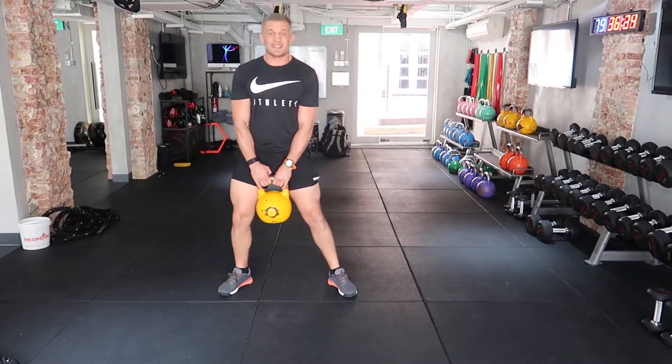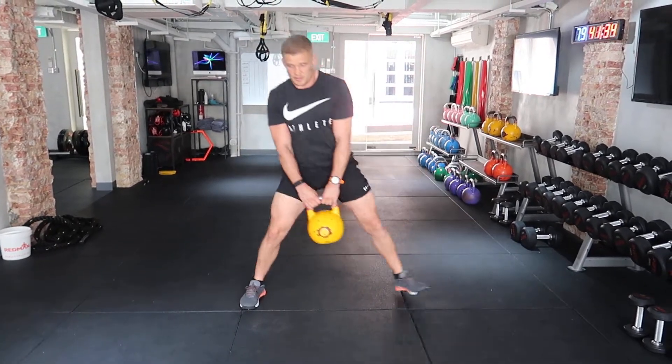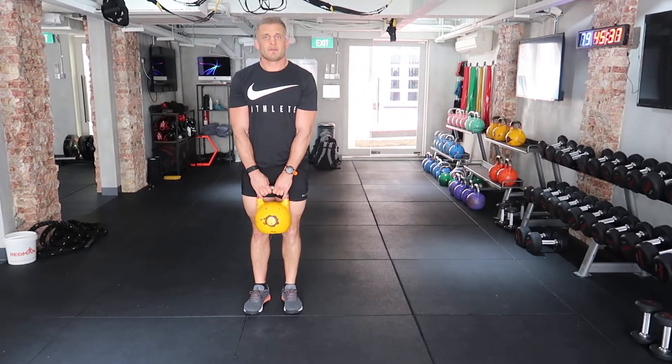If you find that's easy, what you can do is start with your legs together. Step out, tap, back to the middle. Tap, out, back to the middle.